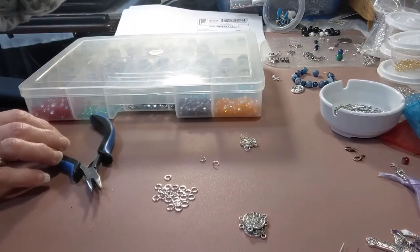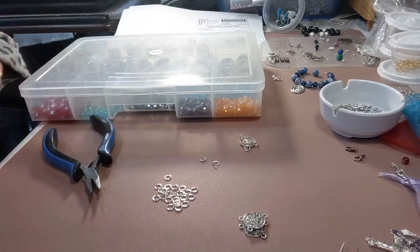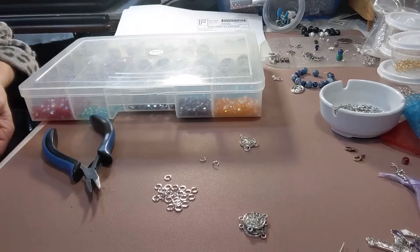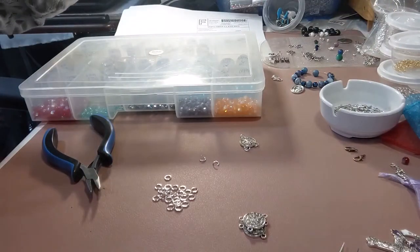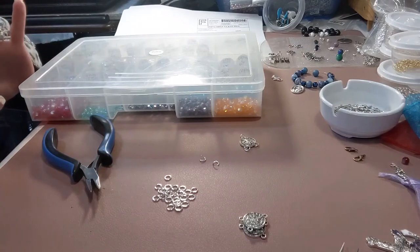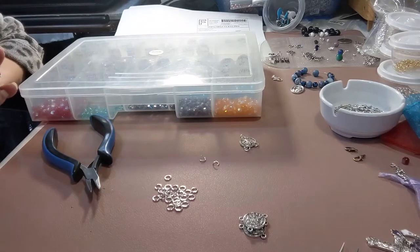Another thing that I do, which may not work for everyone, is when my charms come in that don't have jump rings attached, I try to attach jump rings right when my order comes in, before I even put it away. That also saves you a tremendous amount of time when you're going to do an order, especially on charms and crosses that I use a lot of. It saves you so much time when you're creating your design or making your orders and sending them out quickly.